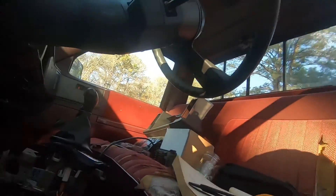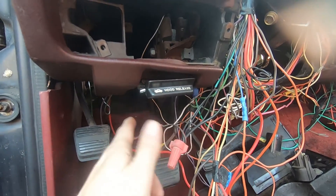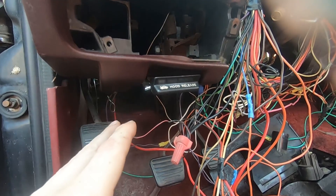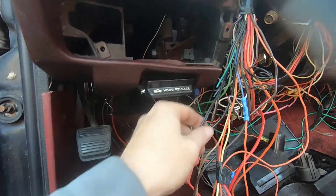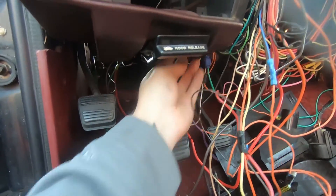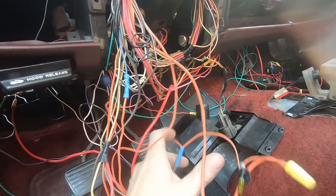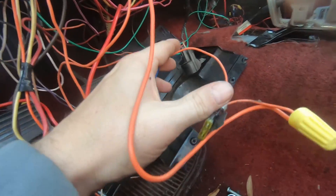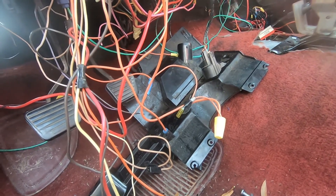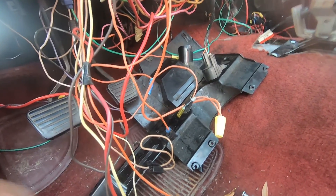I found a bunch of grounds right here. I had a ground coming from up front going through the harness for the headlights — it goes to the driver's side headlight only. I connected that one in with the rest of the grounds. Some of these wires I won't be messing with, but this is how I'm getting power to that orange wire on my switch — this is a 20-amp fuse. This won't stay this way once I get a proper breaker box, but I just wanted to get it working.